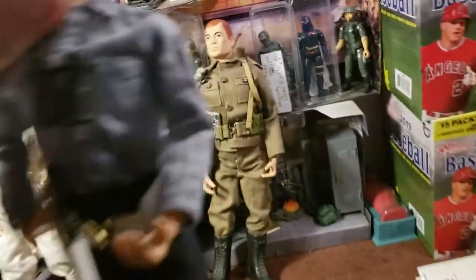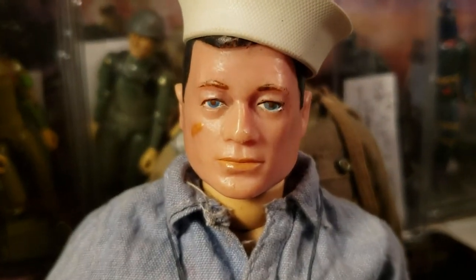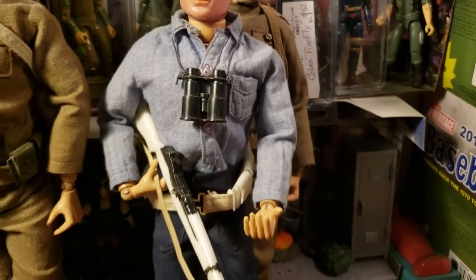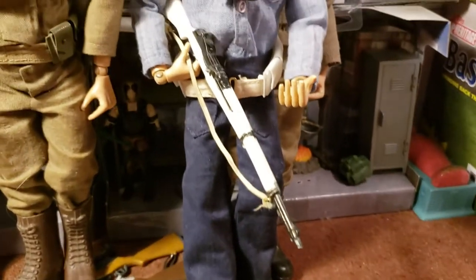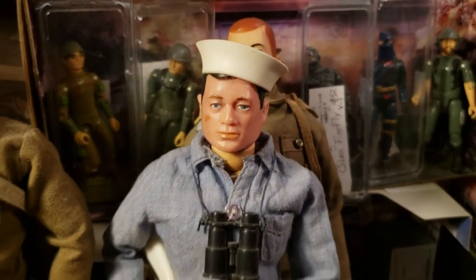And then I have my action sailor right here. Another kind of translucent head there — hard head figure, action sailor, all-original uniform. With the dungarees, the half boots, white cartridge belt. I've got a white M1 with the binoculars there. These are just some of my figures I'm going to share with you.